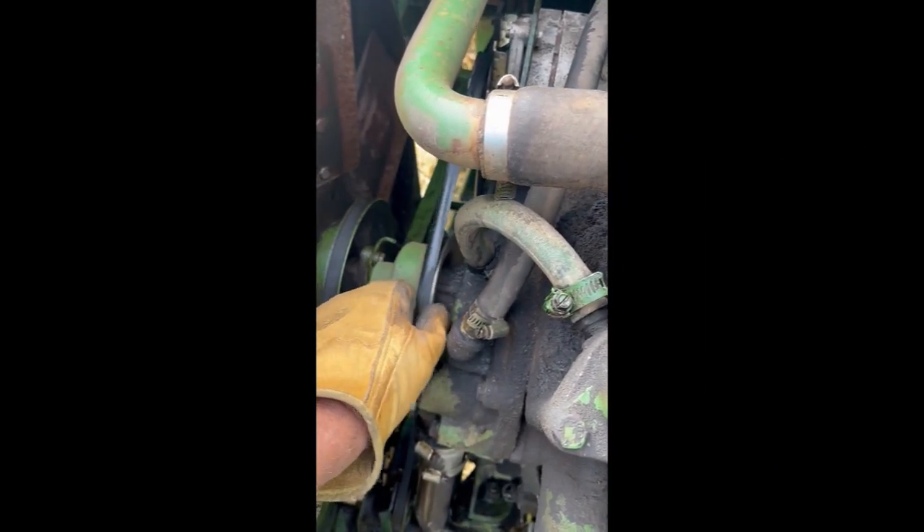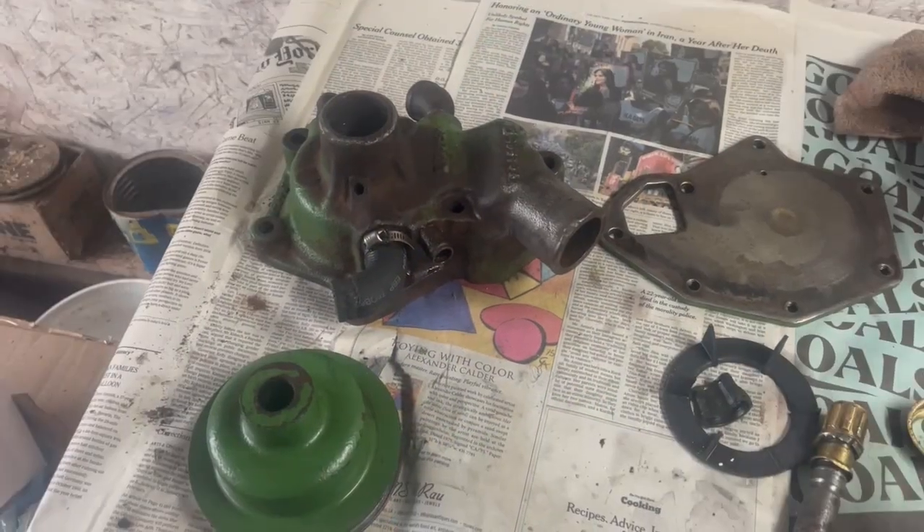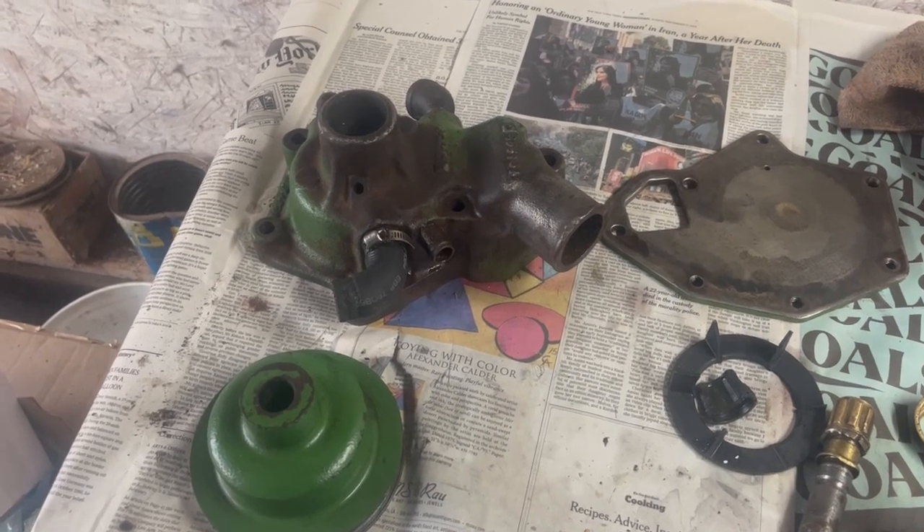Water pumps ain't supposed to do that. Two binfuls into harvest season, things sort of came to a halt.